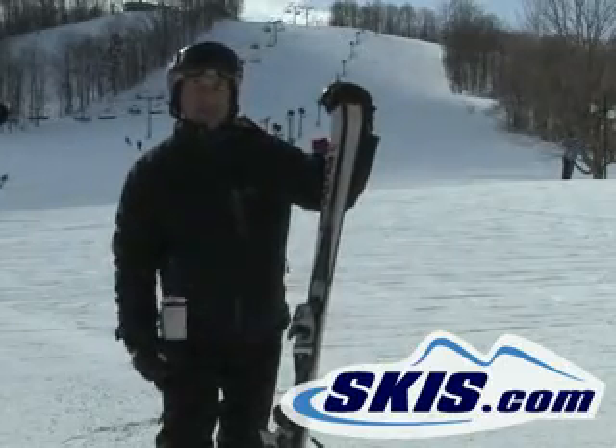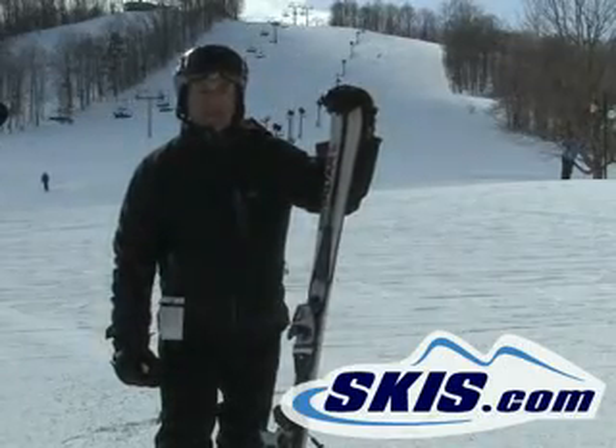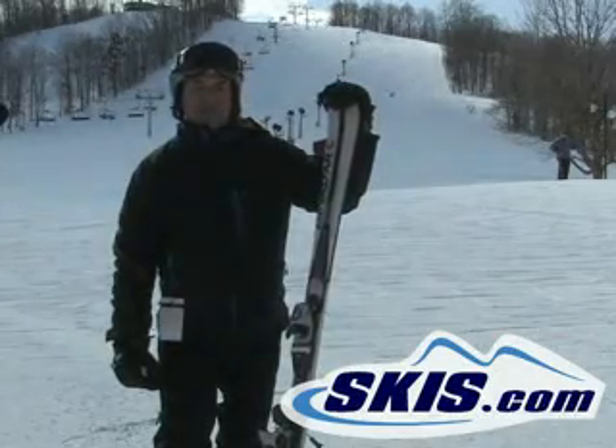It's not a ski I would take in heavy powder or out west, out of bounds or anything like that. This is purely a hard snow type condition ski, but it holds great in those kinds of conditions.